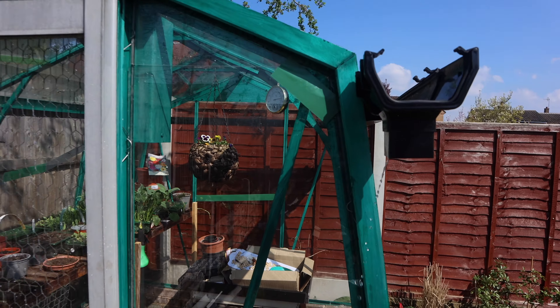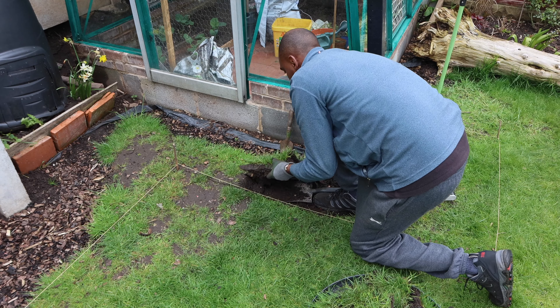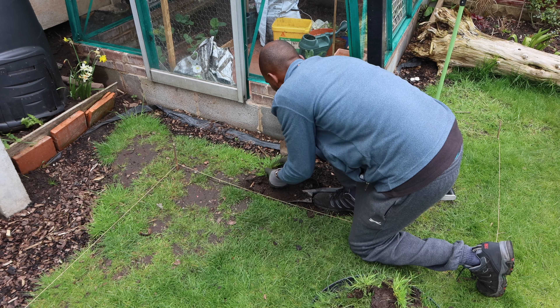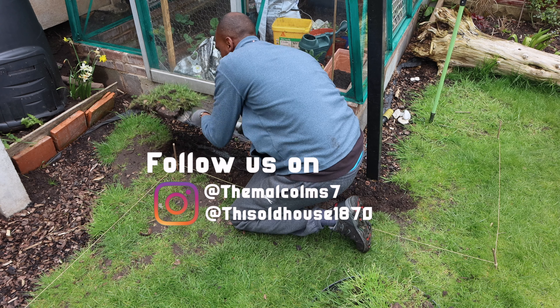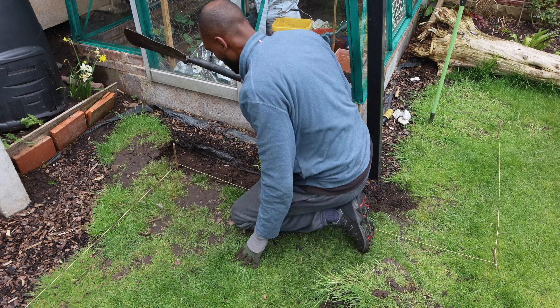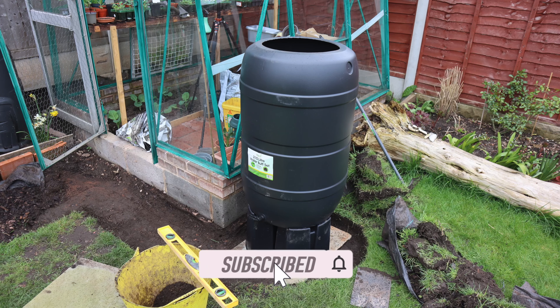I'm going to leave this video here. Please stick around for Part 2 where I'll be installing the downpipe and the water butt which we've recently acquired. As always, this is Kenroy saying I'll see you when I see you — take care.